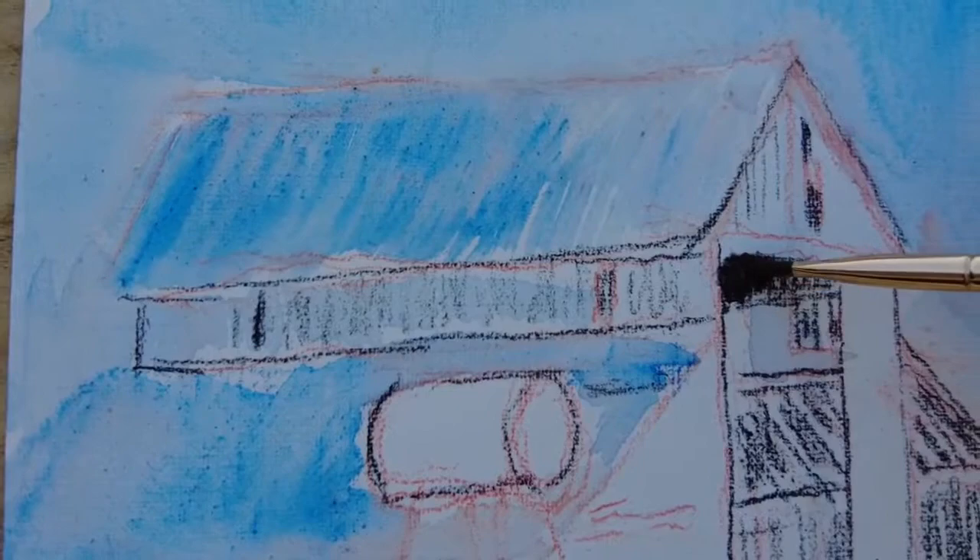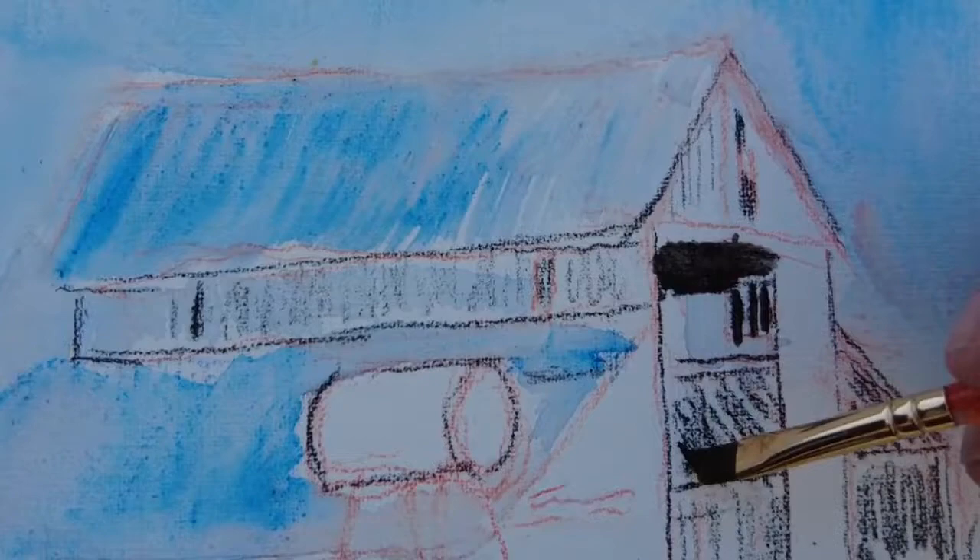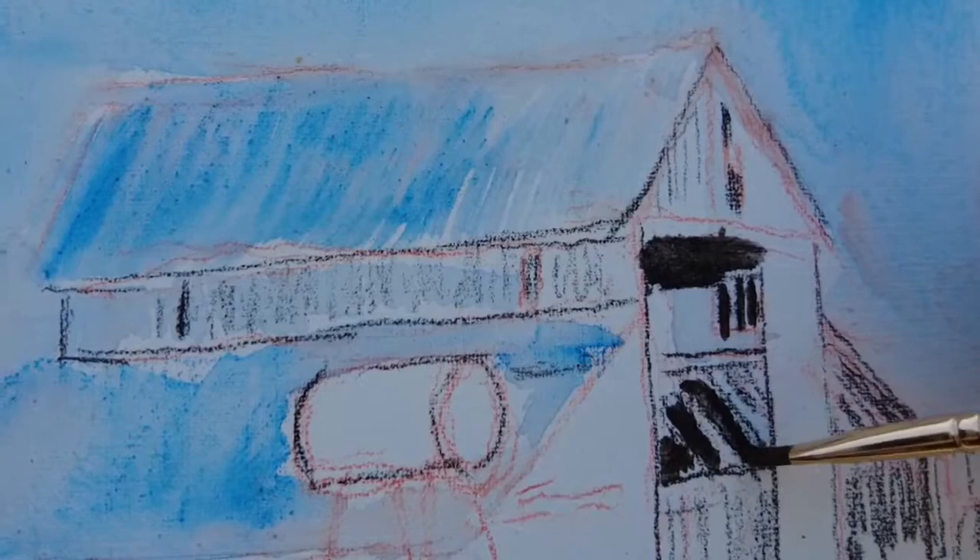It's fun to add water to these Derwent Inktense pencils — they really pop once they get wet. I'm being careful to keep those light areas light and the dark areas dark. I like being able to do the darks early on; it really helps establish the form of this barn.